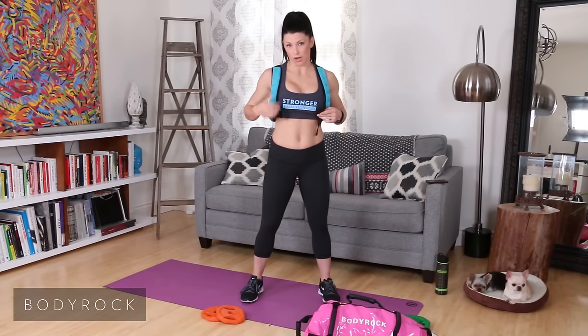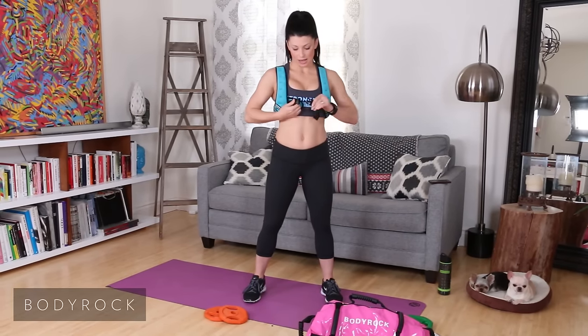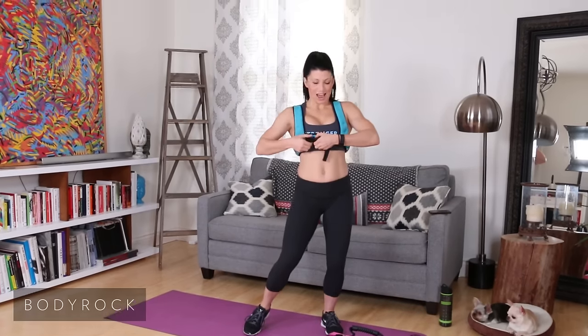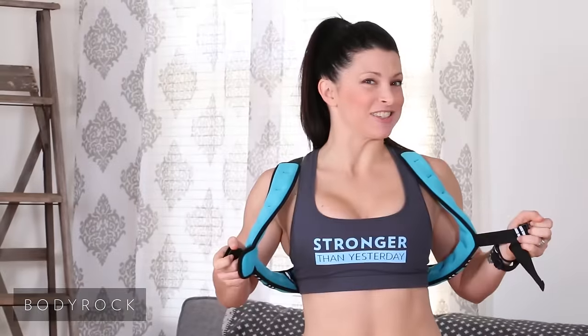I'm also using the Body Rock weighted vest so that I can add in a bit more resistance. What does your t-shirt say? It says 'stronger than yesterday.' Every day that you guys show up here and kick butt with me, you are stronger than you were the day before.